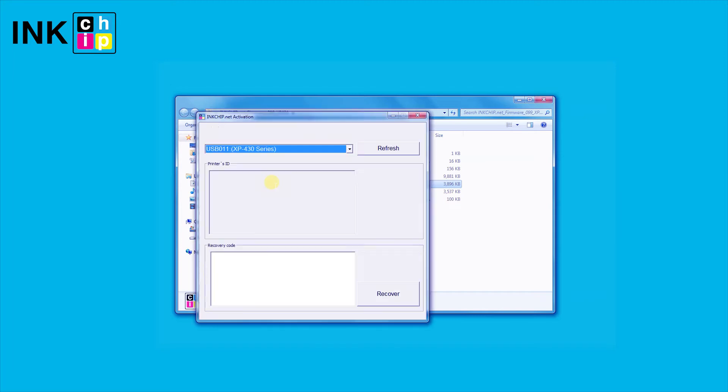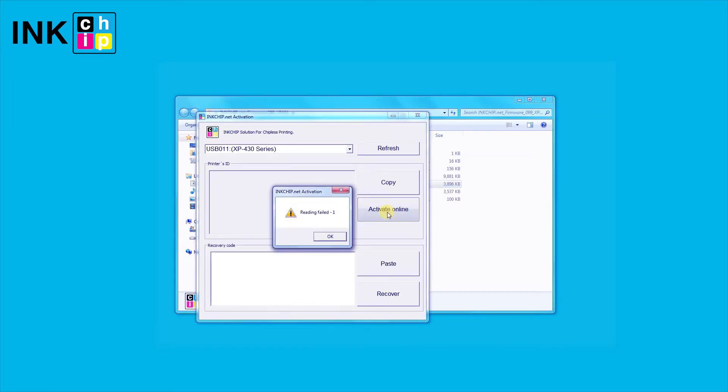If during changing printer firmware to chipless you receive an error message in the inkchip activation utility, it might mean that your printer's current firmware version is too new. In this case, your printer's firmware should be changed through the recovery mode.